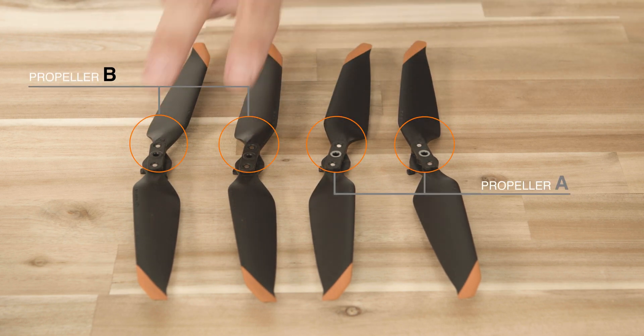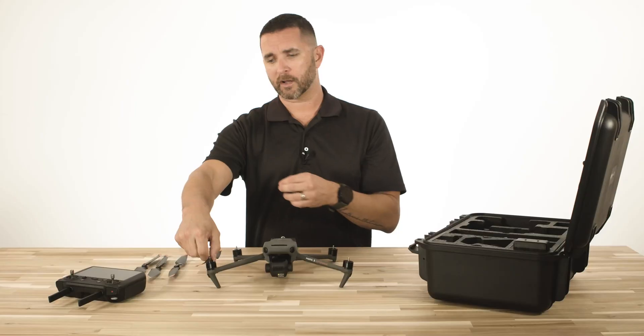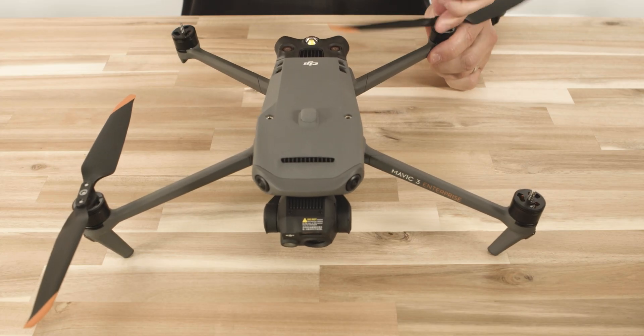You'll notice the same thing on the propellers — you can see a silver ring on propeller A. We're going to install this first. Find the groove here, do a quick clockwise turn, pull up on it, and make sure it's secure. We're going to repeat this step for the other A motor. Flip this over, pull up, and make sure it's installed.